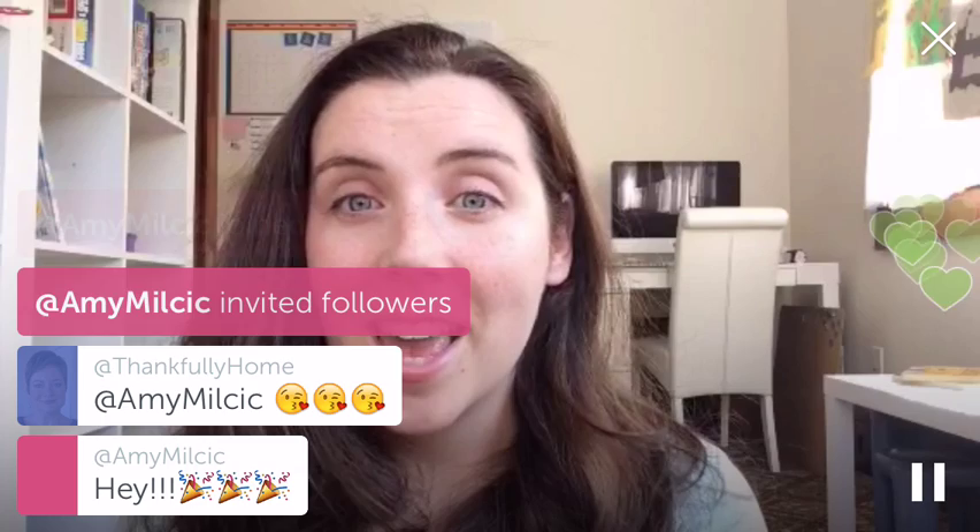That was our theme, and I'll take you over and show you our board. We didn't have a felt board this week, and I'll show you why. And then I'll show you the sensory bin and come back and show you the books this week.